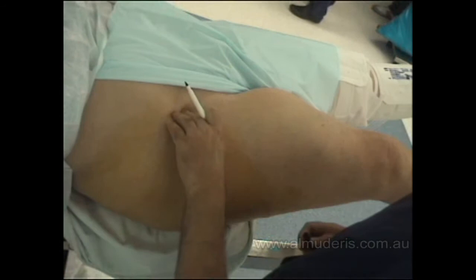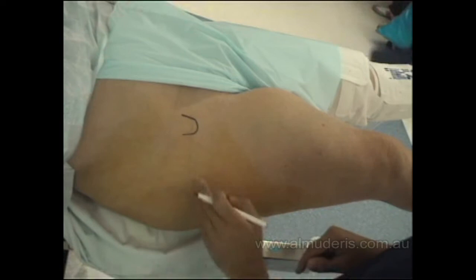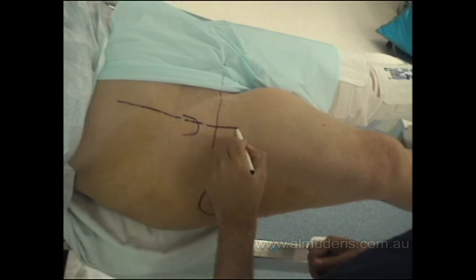Hip arthroscopy is done on a traction table. I start by identifying the landmarks. The first landmark is the anterior superior iliac spine — the patient is positioned supine. The greater trochanter is the second landmark and the pubic symphysis is the third. A horizontal line is drawn from the pubic symphysis to the greater trochanter, and a vertical line is drawn from the anterior superior iliac spine directed down to the knee joint.